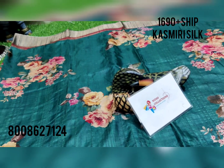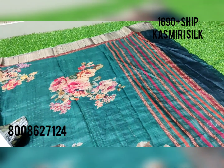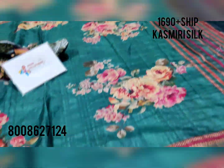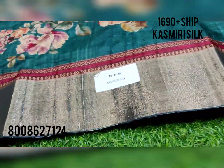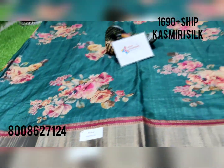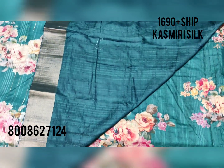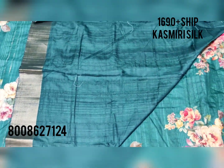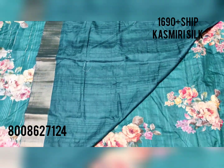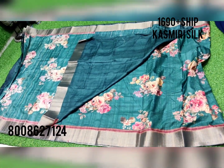In cashpini silk, all over the saree you'll be having digital floral print with the stripes pallu. The two-sided antique bronze zari weaving is there — it's a classic collection. All the sarees you will be getting with the same running plain blouse with zari weaving border, so the overall look of the saree comes like this.